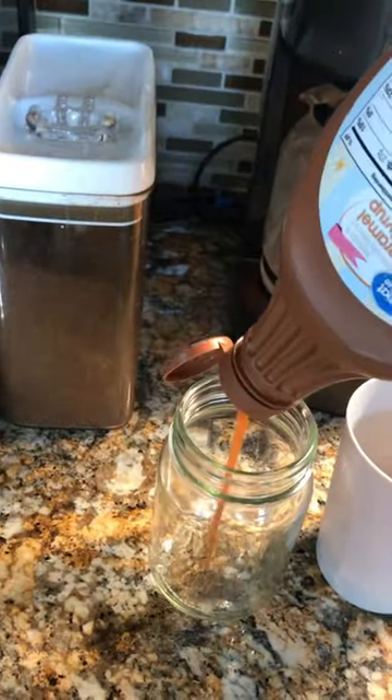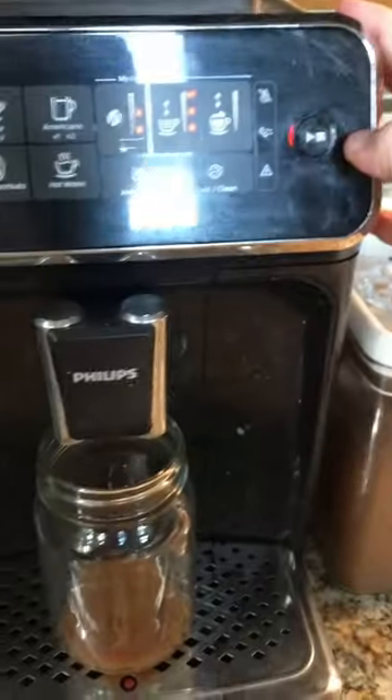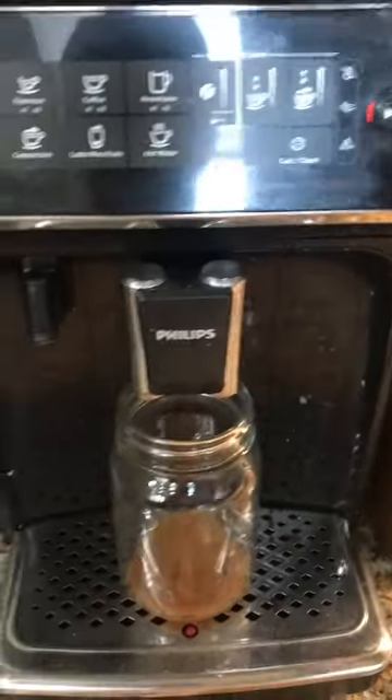Today I'll be showing you how to make an iced caramel shaken espresso. Pour about one tablespoon of caramel sauce into the bottom of your glass, then go ahead and pour two shots of espresso into the bottom of the glass.